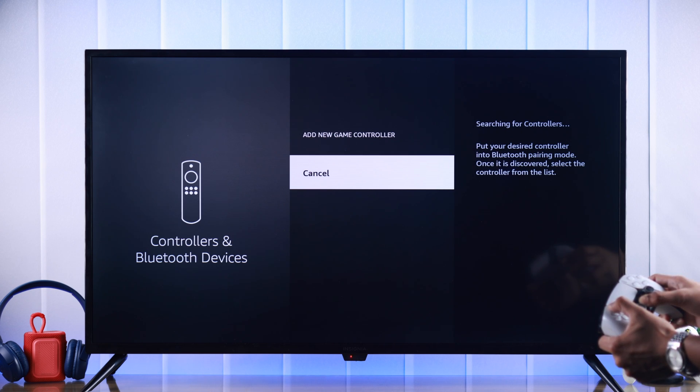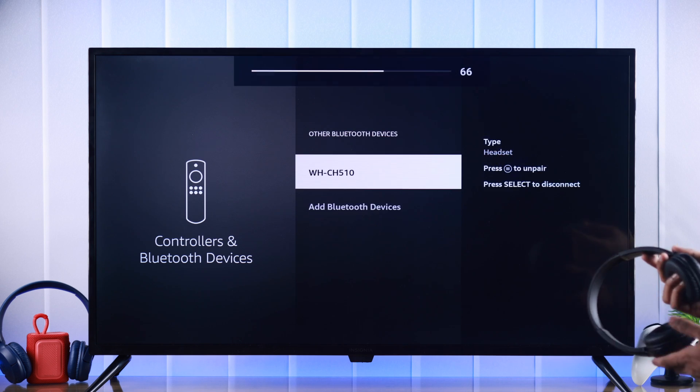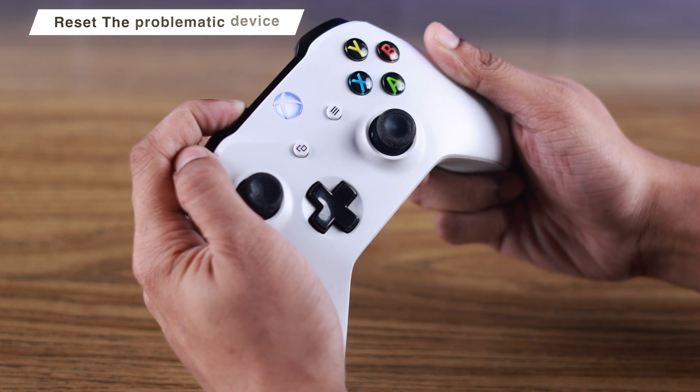If you're still facing issues, try connecting a different Bluetooth device and see if that device works. If the other device connects just fine, then reset the device that's malfunctioning and the problem should be fixed.